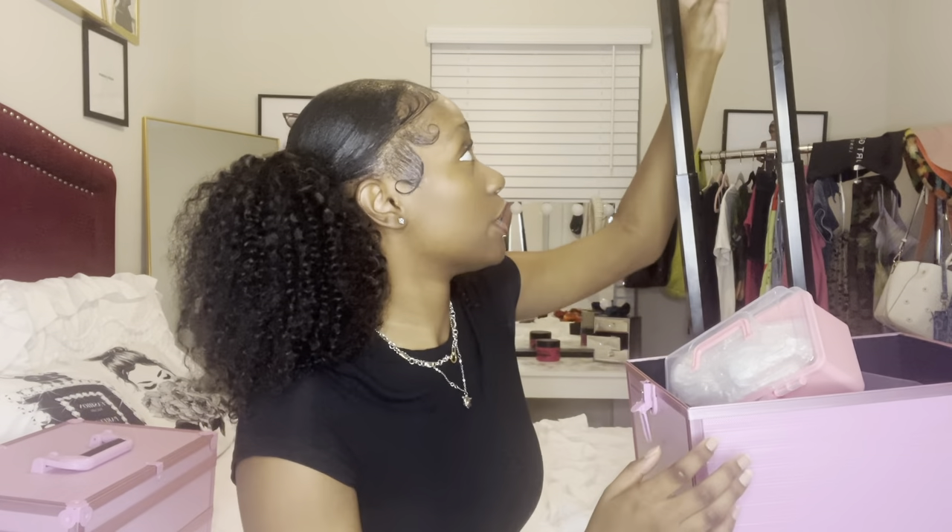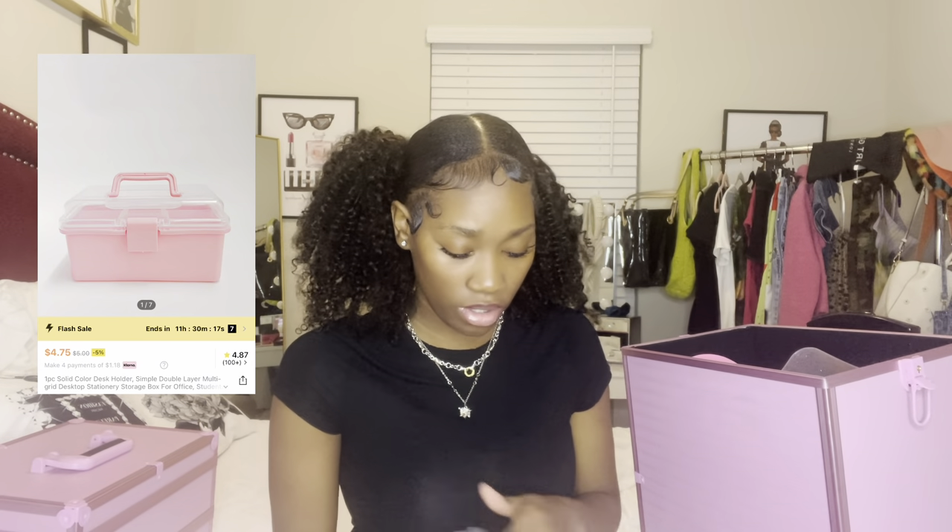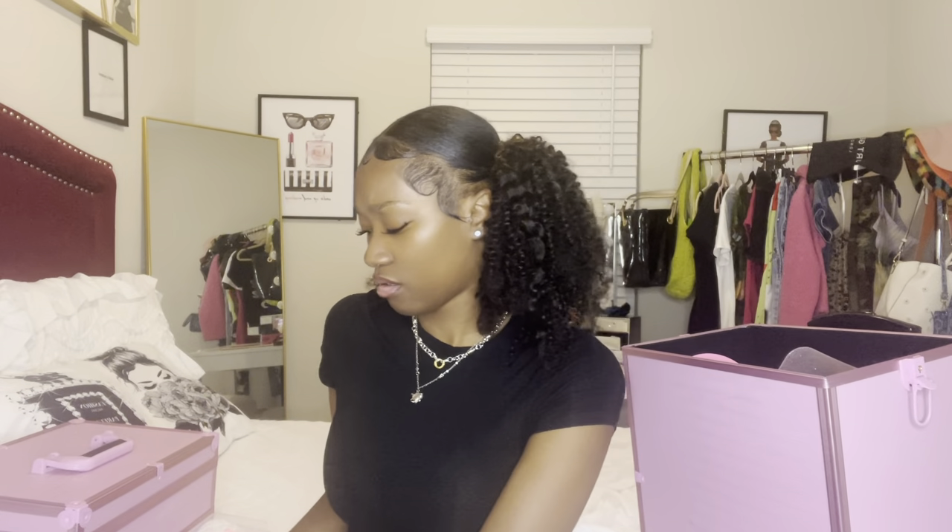Now we're moving to the biggest part of the case — it's super heavy. Right in front of you, it looks like a mini toolbox. It's filled with plastic shower caps given to us by the school, but I brought this pink thing off Shein. They gave us a bunch of combs: rat tail combs and barber combs that have numbers on them so you know how many inches you're taking off the hair.